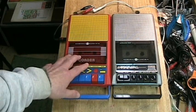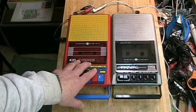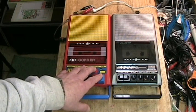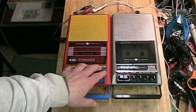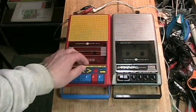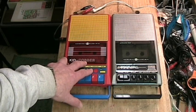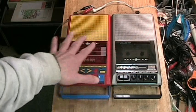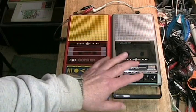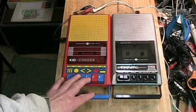What I've done with these two machines is I have completely cleaned them up. I have put new belts in the machines, corrected the motor speed on both machines, aligned the heads, demagnetized the heads, and cleaned everything inside so they are as close to optimal condition as possible. I did not do anything with the electronics.